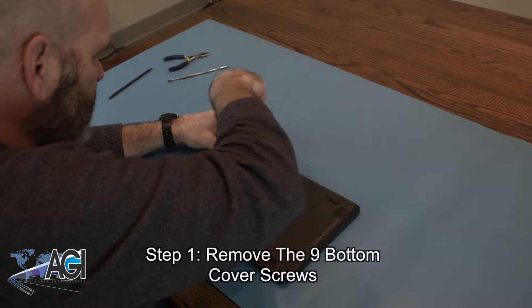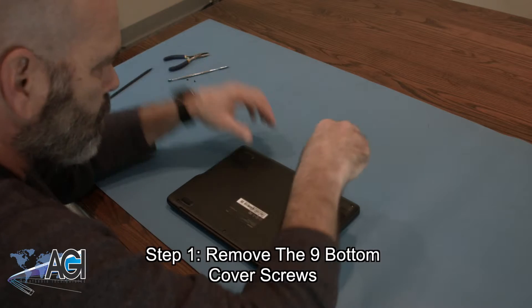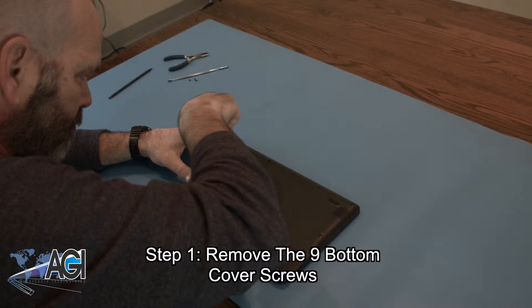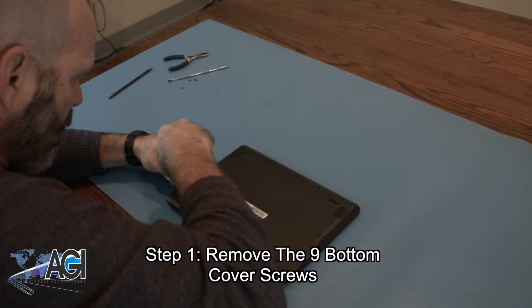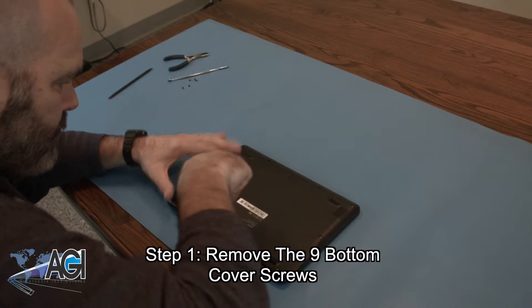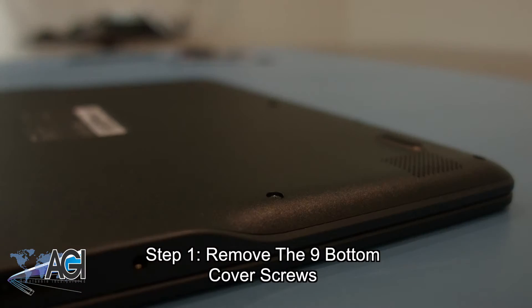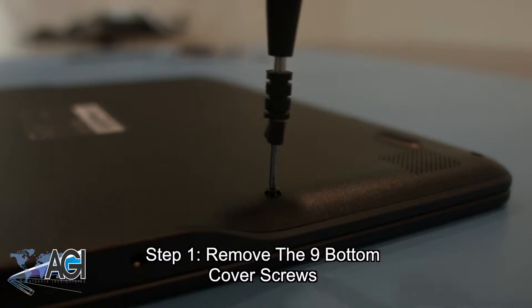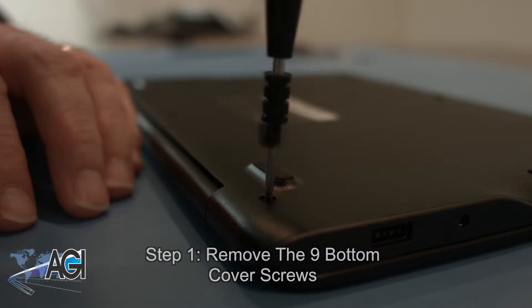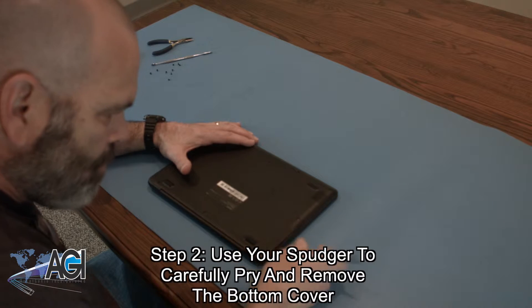The first step will be to remove the nine bottom cover screws. Next, you will use your spudger to carefully pry and remove the bottom cover.